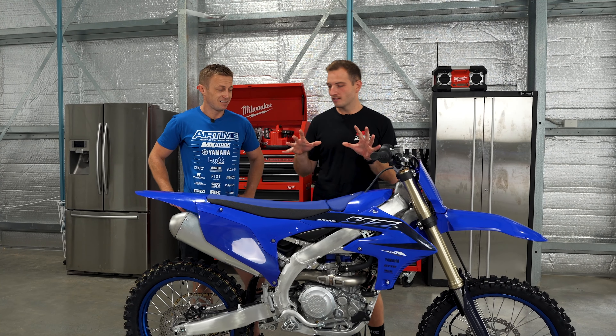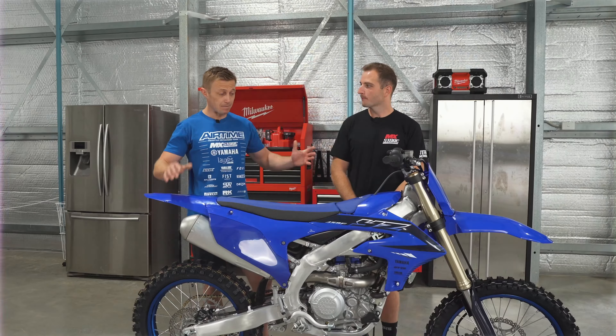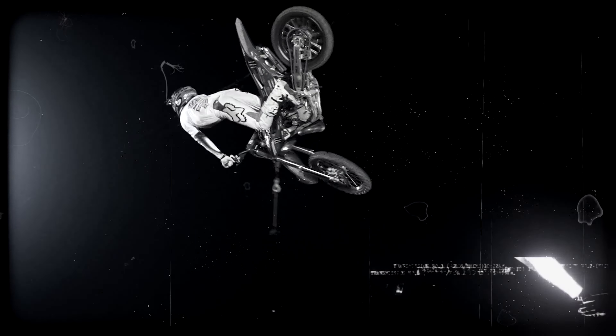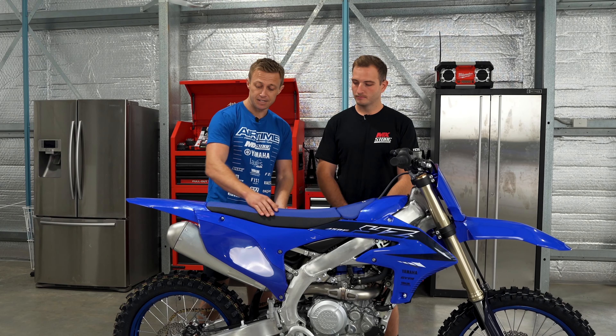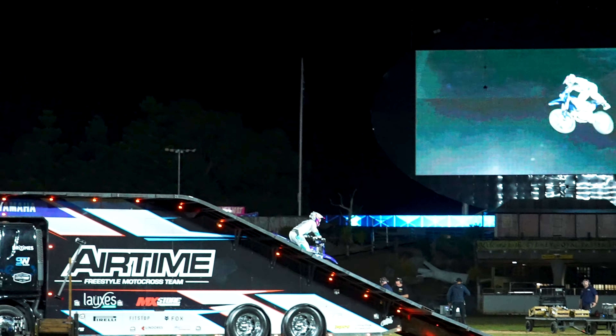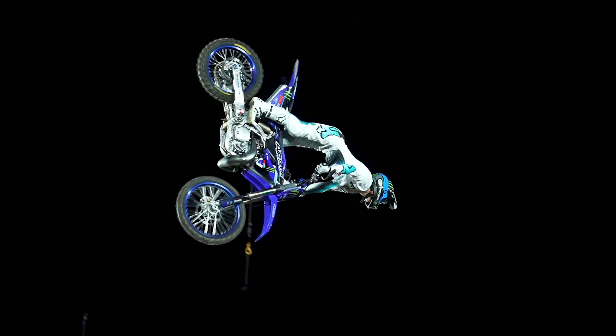So you're taking this standard YZ450 and turning it into a freestyle motocross bike — what's involved in that? The major things are our suspension; we change that to be more of a supercross-style suspension, a lot harder for the impact. Our seat we cut down, we modify the subframe for grab tricks, and we've got our flip levers and foot hook just to perform the bigger backflip tricks. Let's get into building this bike.